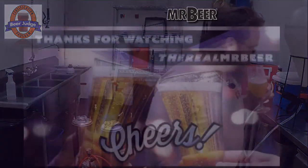Again, I want to thank everybody for joining us and I will see you guys all next week. Cheers!